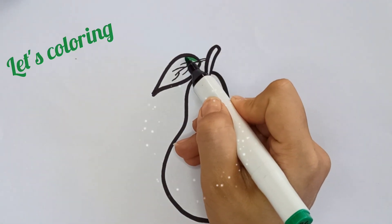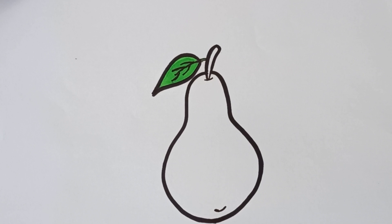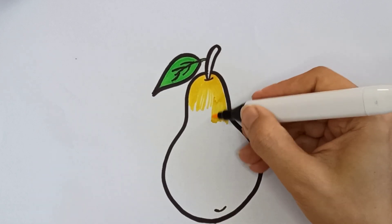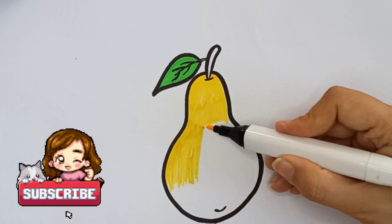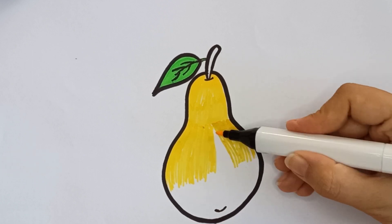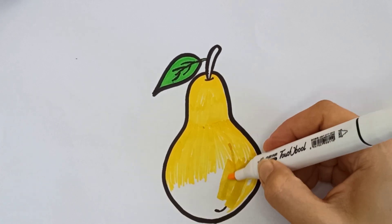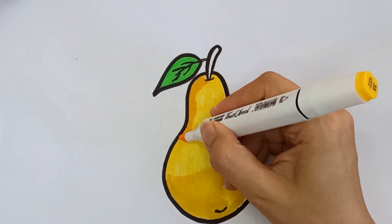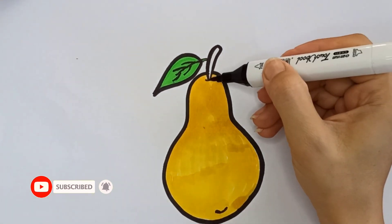Wow! Green color. Yellow. Pear is very delicious fruit. Brown color.